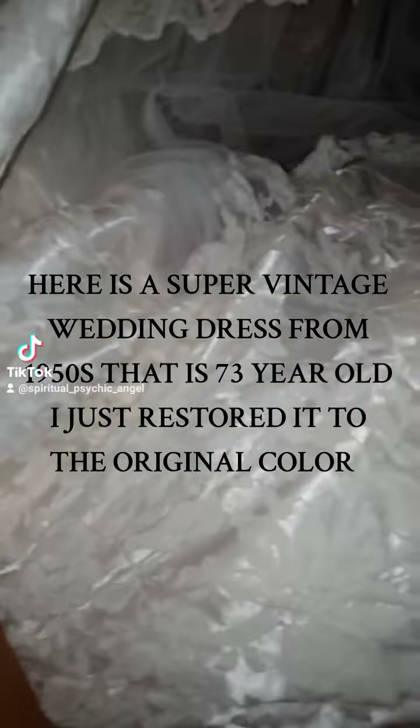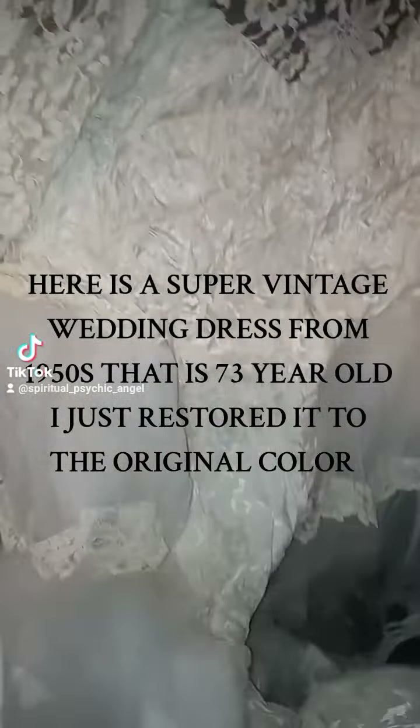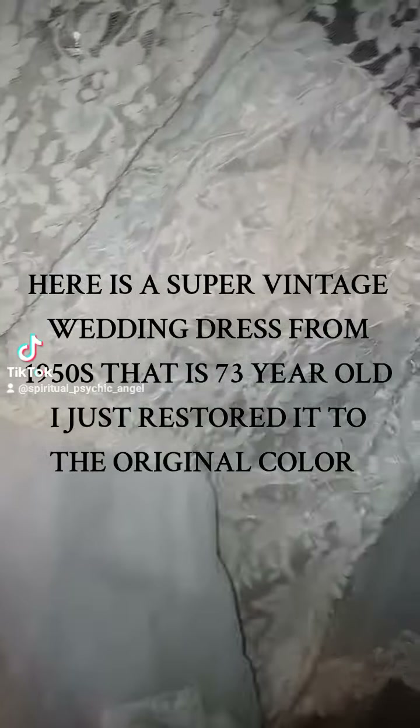You guys can see it — it's a beautiful dress. So it needs some cleaning, it needs some love, so that's what I'm going to do today as I'm washing it.